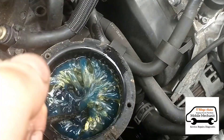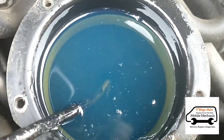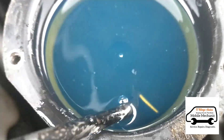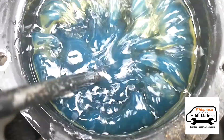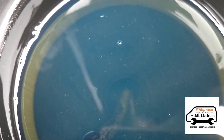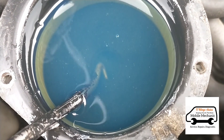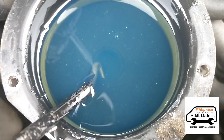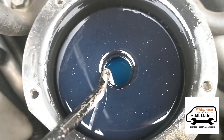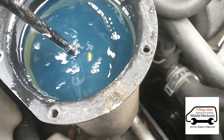We're going to shake the filter about to see if there are any aluminium filings or anything in there. I'm not sure if you can see that on camera but there is quite a bit settling on top of the filter - loads of tiny little bits of aluminium - which means the fuel pump is breaking down inside. That's most likely going to be the problem, but we'll pull the filter out and check its condition as well.